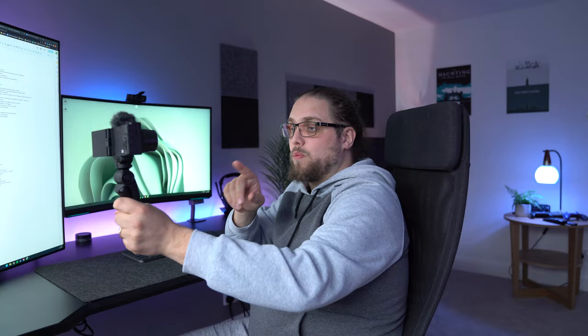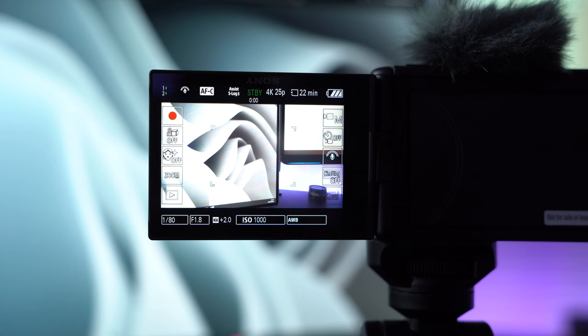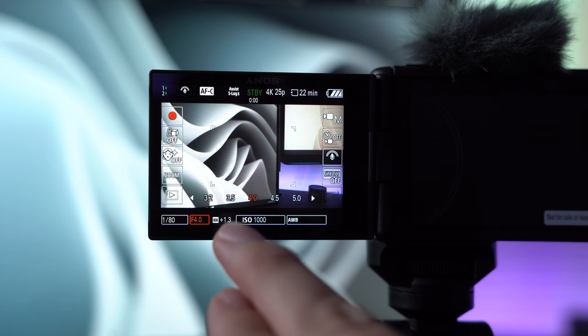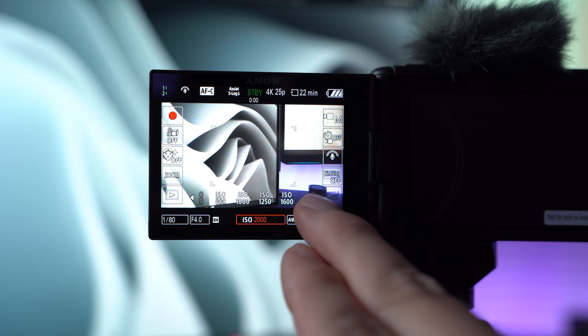This is obviously designed for people coming from a smartphone who want to do content creation and want to have that same kind of feeling. While the ZV-1 did provide that, it probably wasn't as intuitive or usable as it could have been. The ZV-1 Mark II, Sony said, is going to be a lot more usable in terms of the screen and touchscreen functionality. I was a little bit sceptical, but since using it I can tell you it is incredibly easy to only use the screen — you can just sit there as if you were on a smartphone and set everything up on the screen.